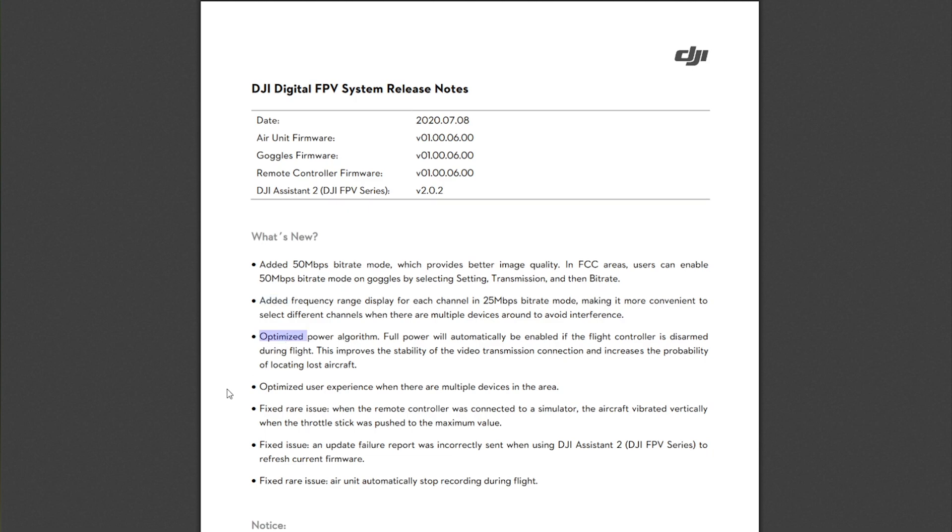Next, we have an optimized power algorithm — this is really good. Right now, if you're flying out in the field and go behind a building or crash and disarm, the DJI air unit automatically drops from, say, 700 milliwatts down to 25. You lose your image because you don't have the same penetration. It looks like they've added some smarts so it won't drop down from 700 milliwatts to 25.